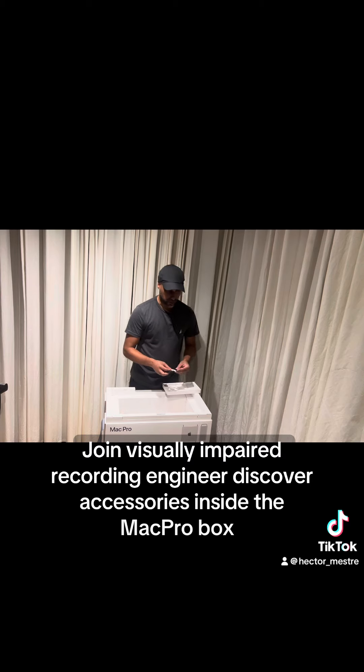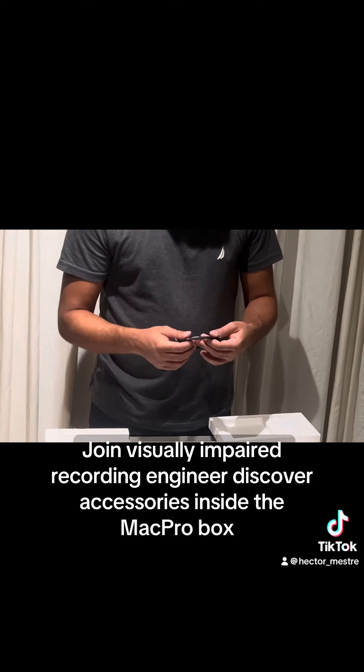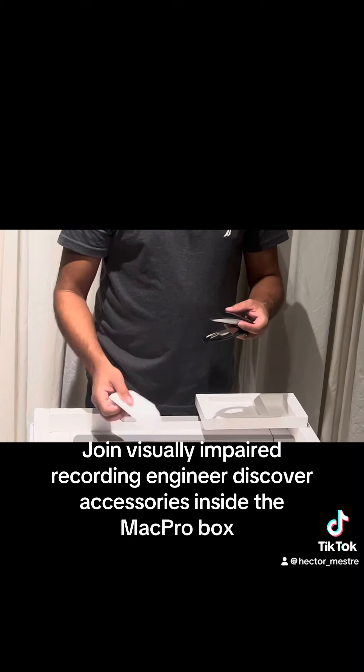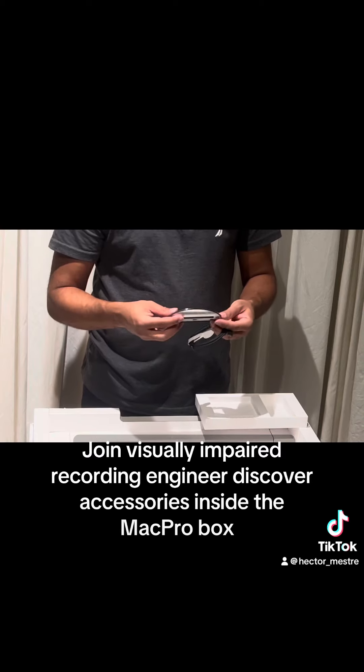So this one comes with a USB-C cable. I am thinking that this is to charge just the mouse. It actually looks just like the regular Magic Mouse, so no difference there.